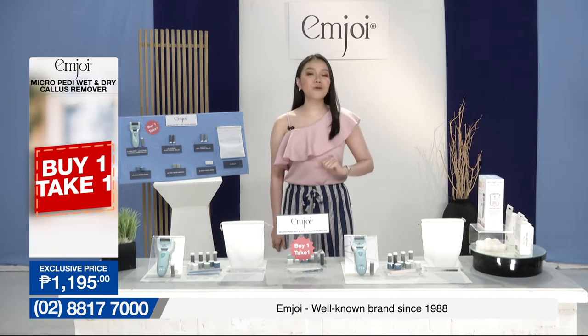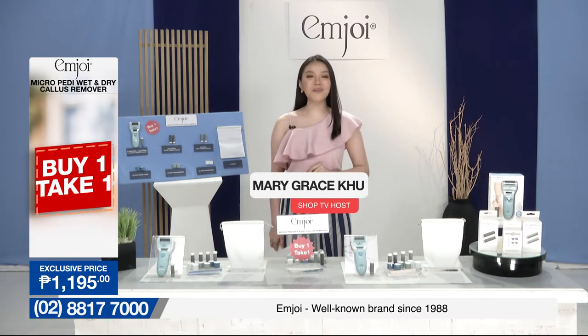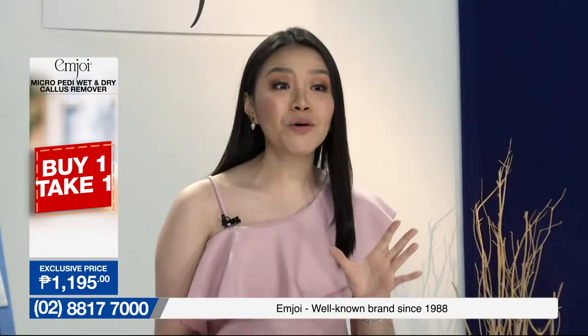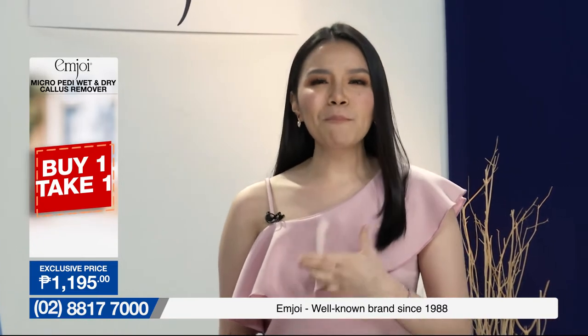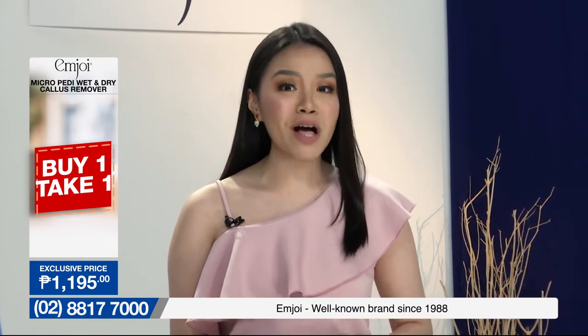Hey there, shoppers! Welcome to another beautiful episode right here on Shop TV. My name is Mary Grace. To all our viewers watching right now, let me ask you — ano po ba ang inyong personal hygiene routine? Or how do you take good care of yourself physically?